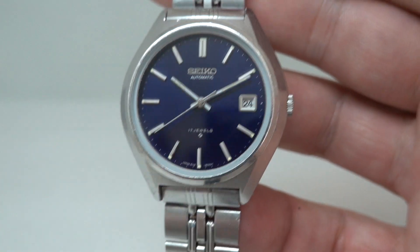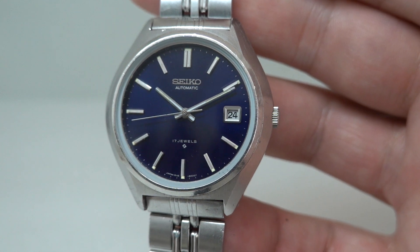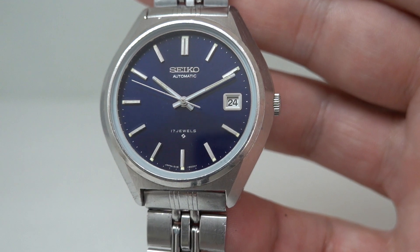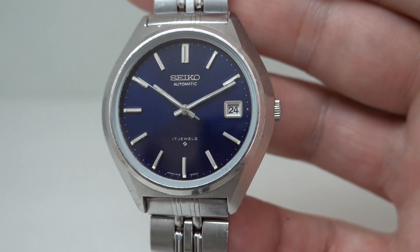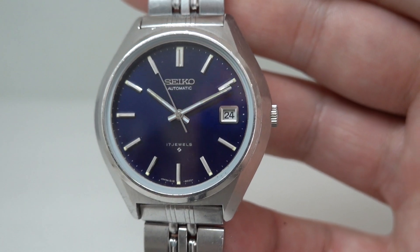This is available now at birthyearwatches.com — we've put the link to our website in the comments below just to make life as easy as possible for you. These don't hang around for long, but by all means go and check it out. Thanks for watching.